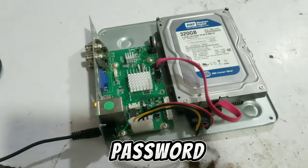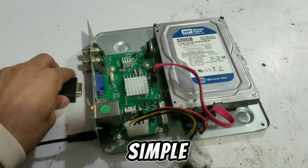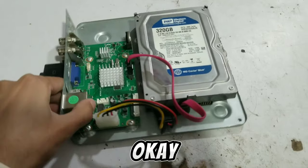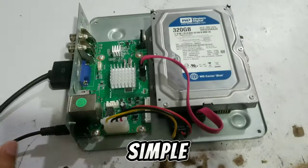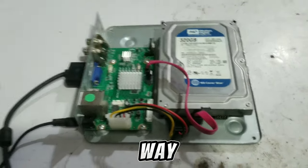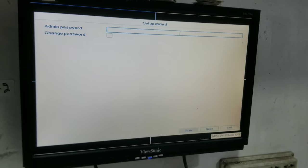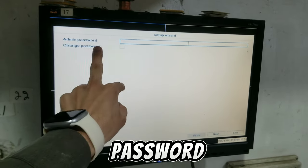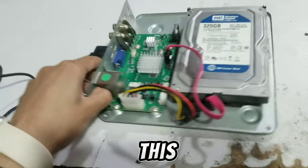It is a very simple way to reset the Hikvision DVR password. Okay, the display is showing the password screen — this is the admin password. It is a very simple way to reset this DVR password.